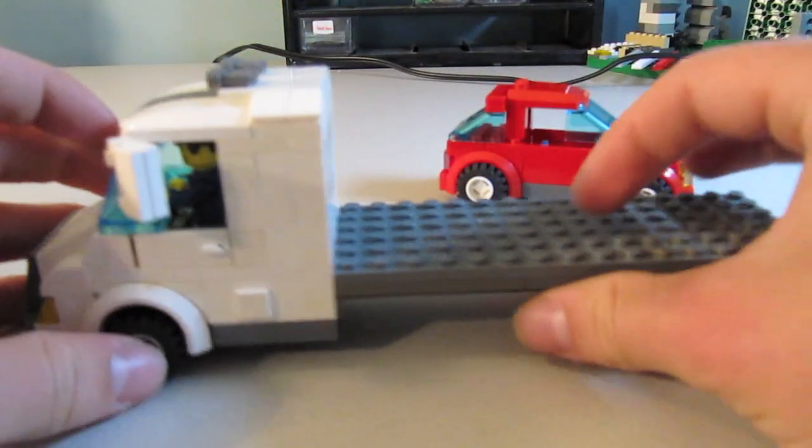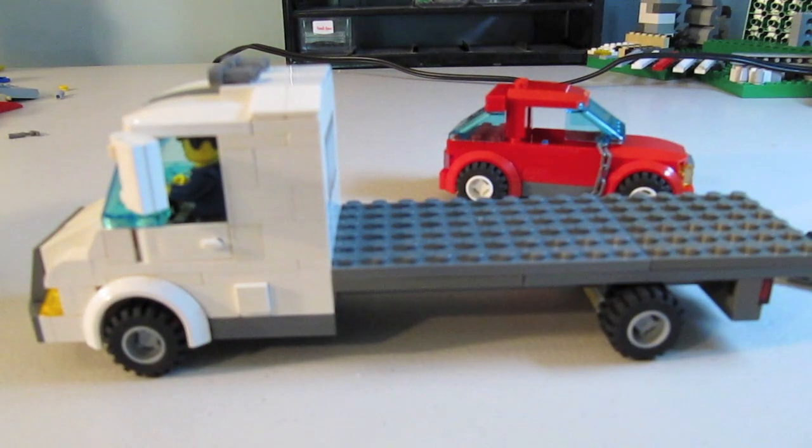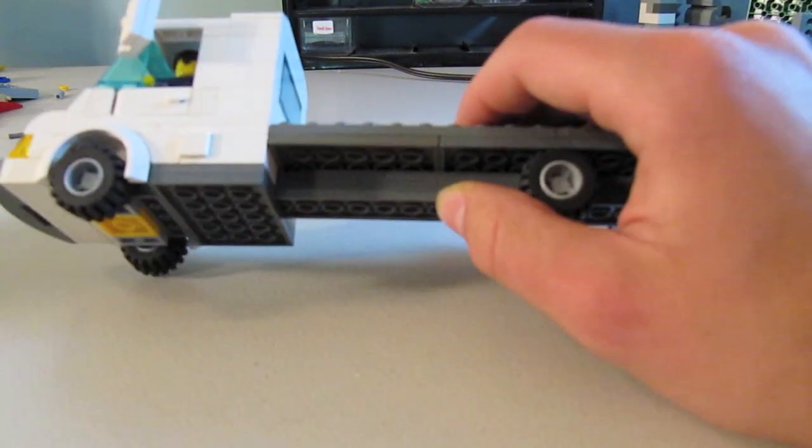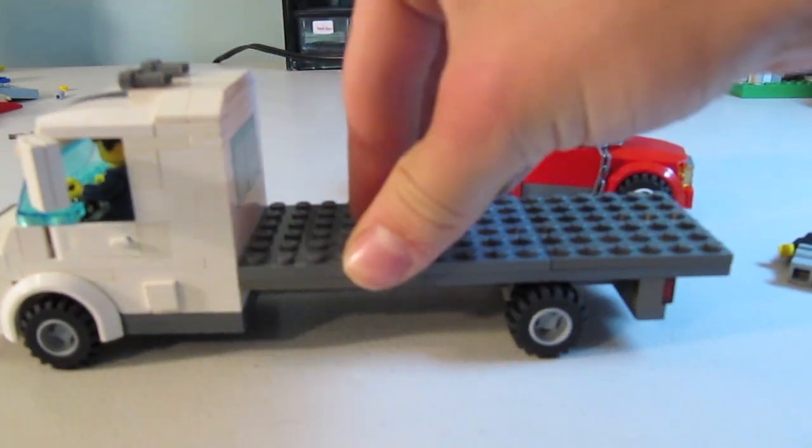Now unlike the old truck, the bed and the truck were built separately and then sort of hooked into each other, and they were very weak — they broke apart easily. On this one, the chassis for the bed is physically built into the truck, so it doesn't break apart and it's significantly stronger.